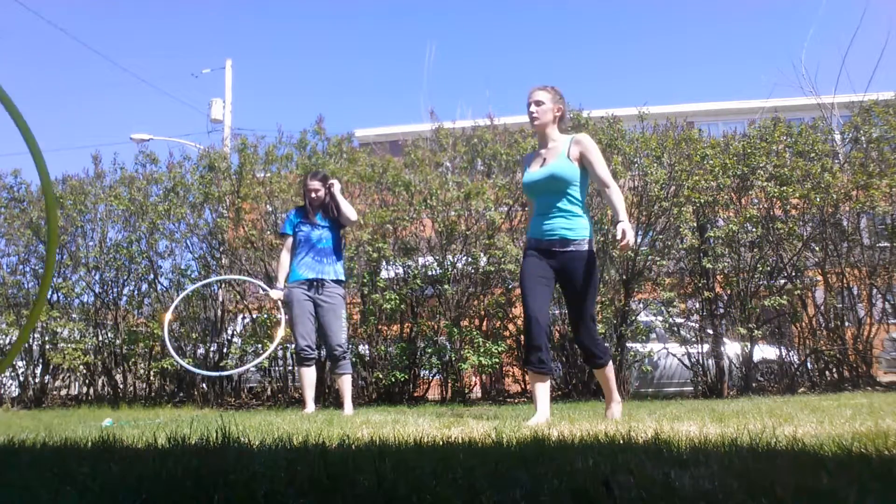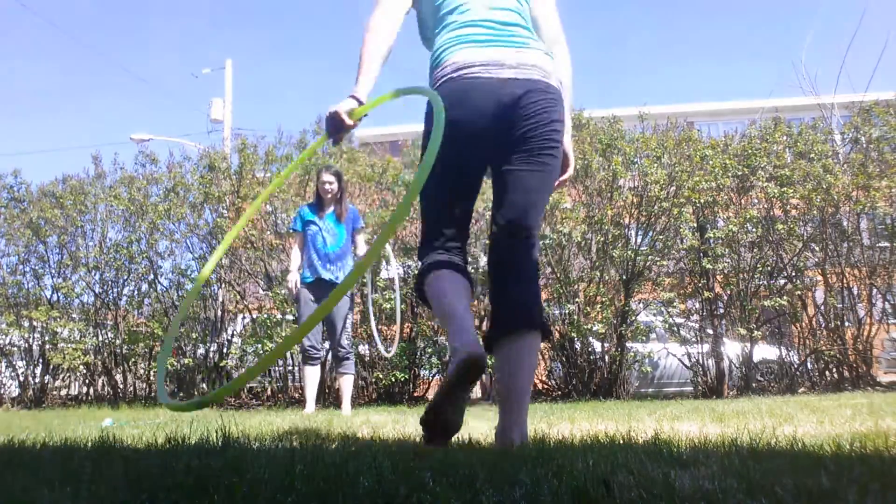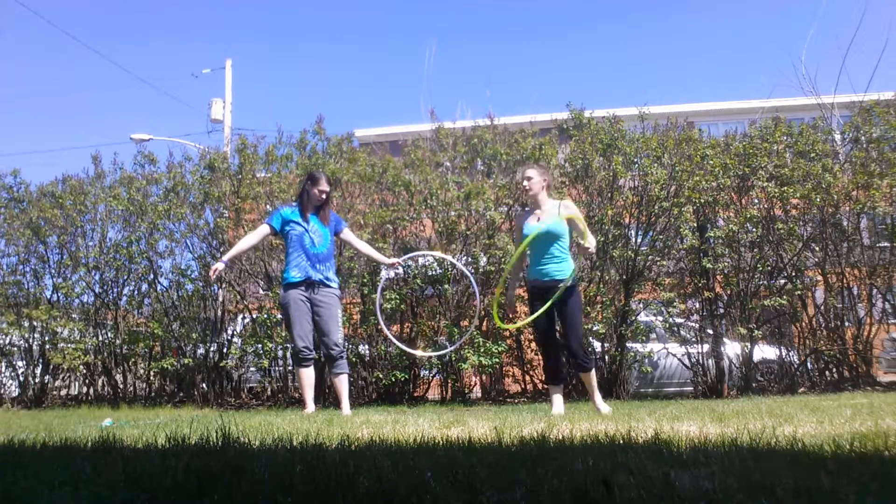Damn it, I can't do the back chest roll with my left hand. That's hard. Yeah. Want to start from the chest roll or back roll?